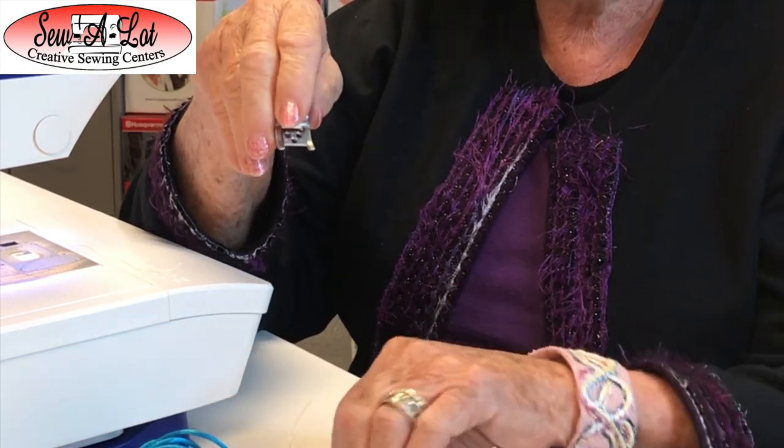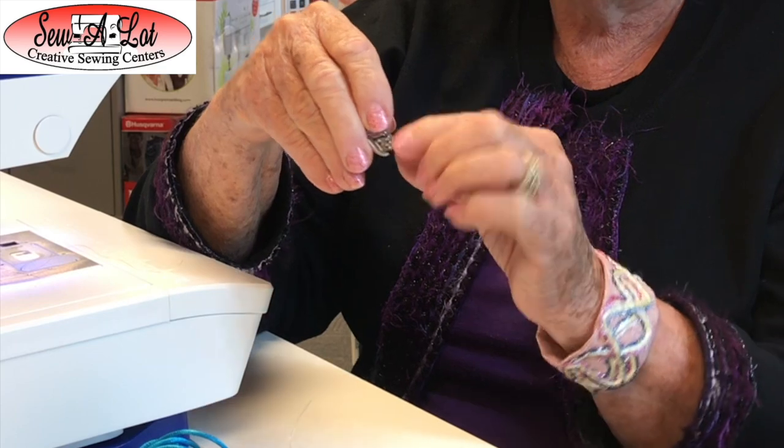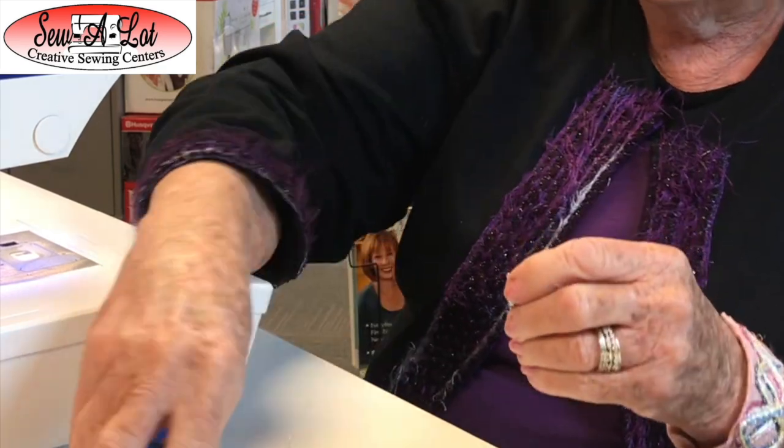Just make sure that your yarn is smooth so it doesn't have any bumps that would prevent it from feeding through evenly.